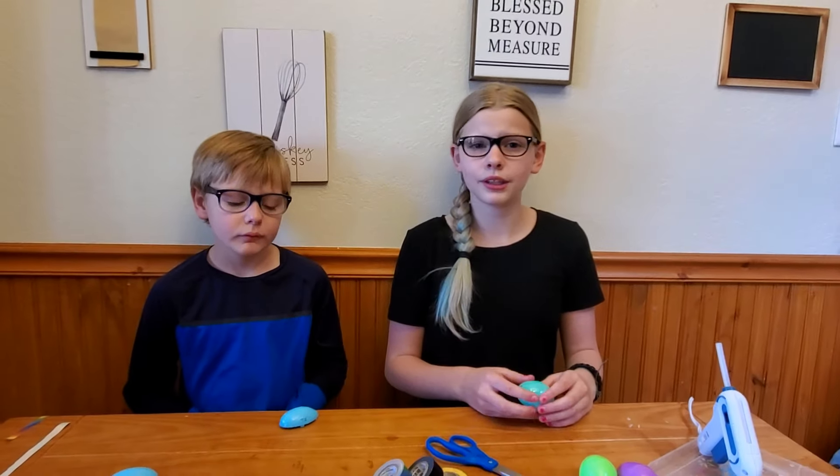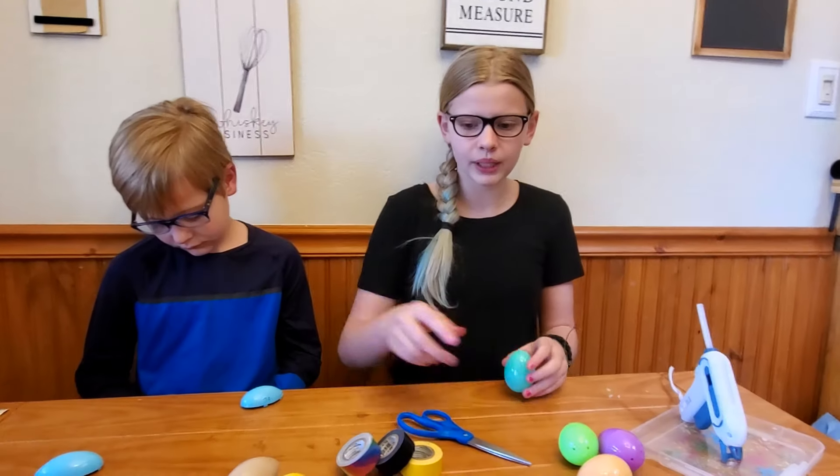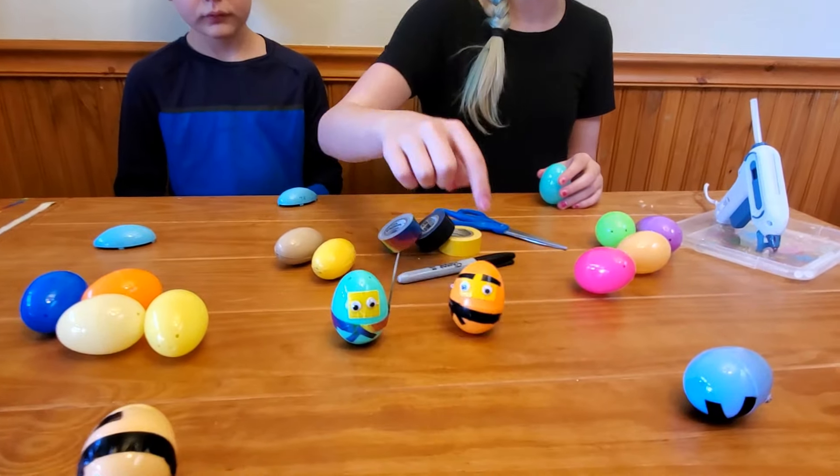You don't have to use silly putty. You can use Play-Doh, dried beans, dried rice — anything really to weight your guy down so he stands up and wobbles.